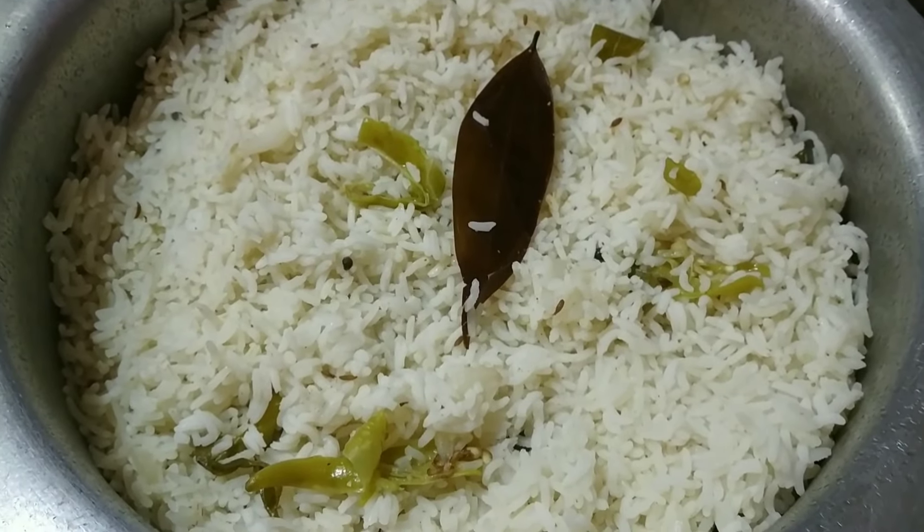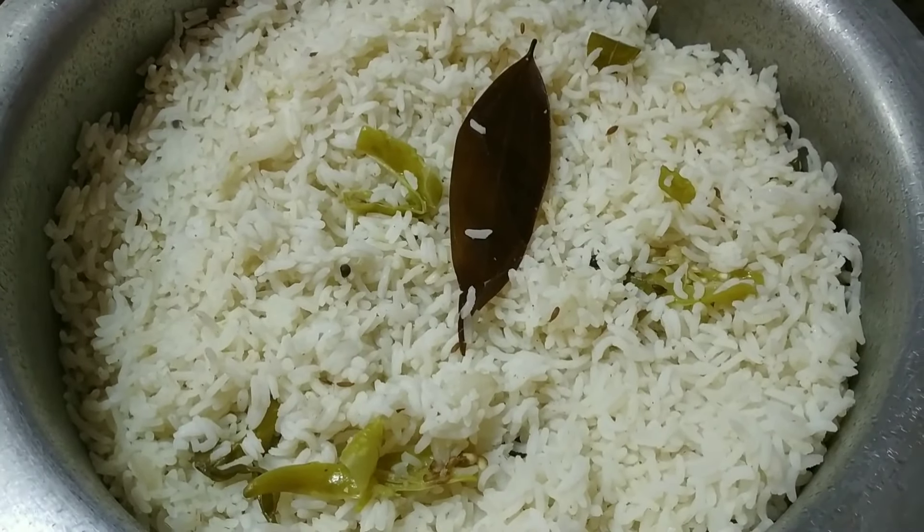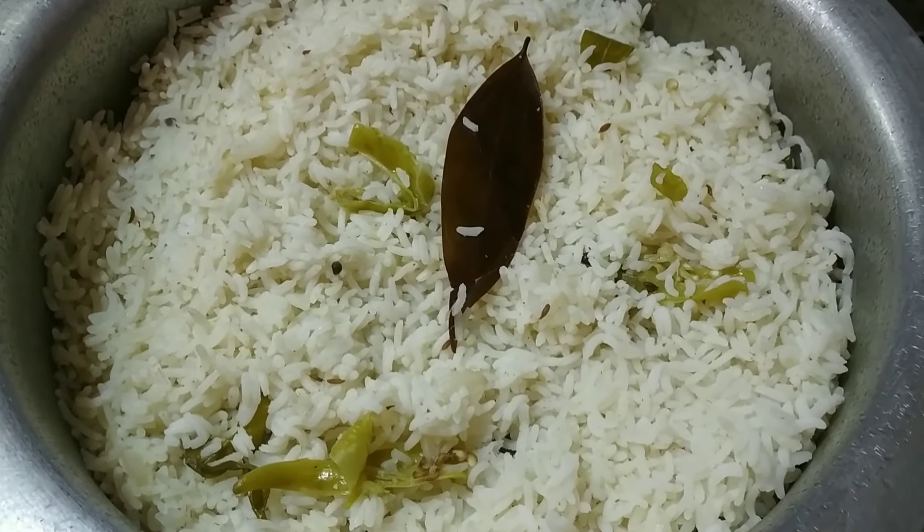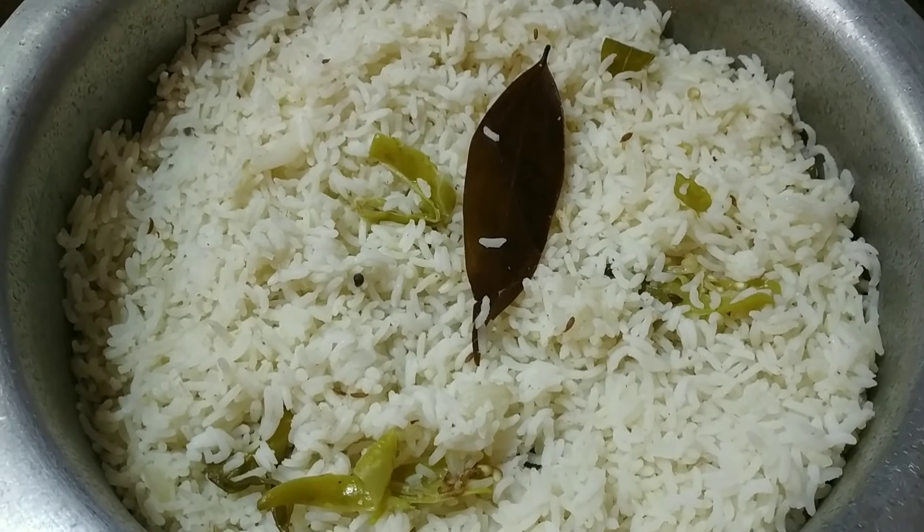Hello guys, welcome to Soji's Mall Kitchen. Today I'm doing a bagar rice, chicken curry, and mutton curry, and I'm cooking a lot.